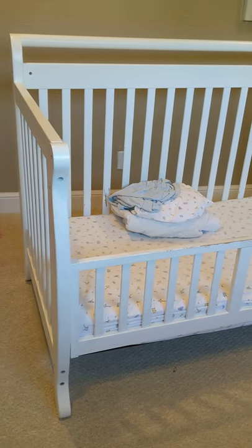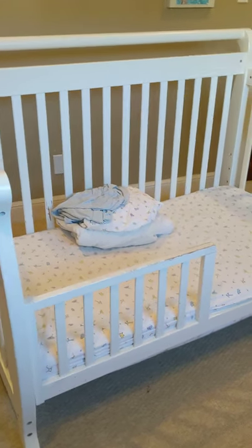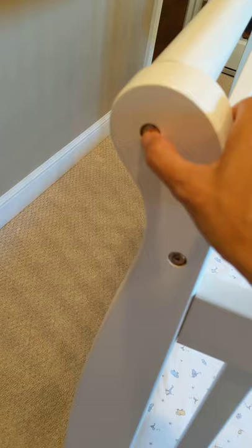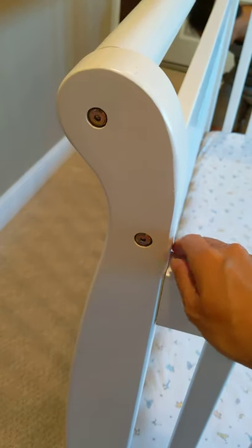This is a video about how to assemble the crib, and we are disassembling it right now. We have a couple of extra bedsheets here that fit, we'll put them to the side. You'll notice that there are all these screws that are all allen keys, basically.